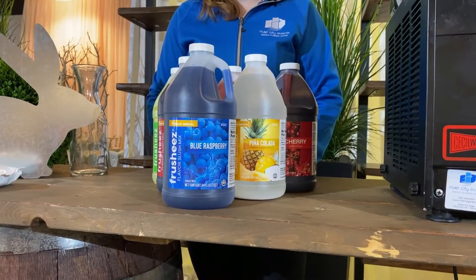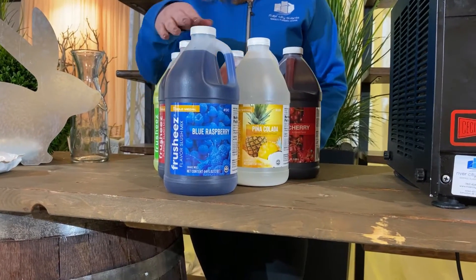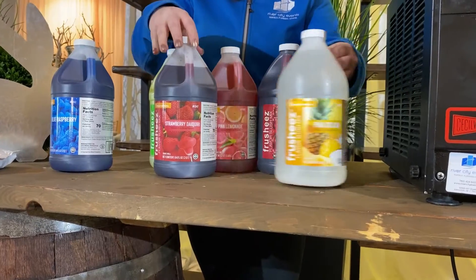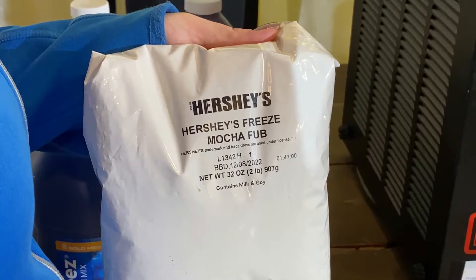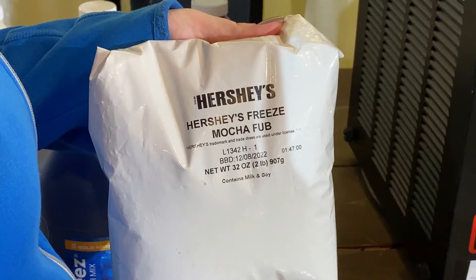Here at River City Events we offer a variety of flavors to use in the machine. Currently our flavor options are blue raspberry, strawberry, pina colada, cherry, pink lemonade, and traditional lime. We now offer a chocolate mocha mix as well — it is a powder form but you just add it to the water same as the syrups.